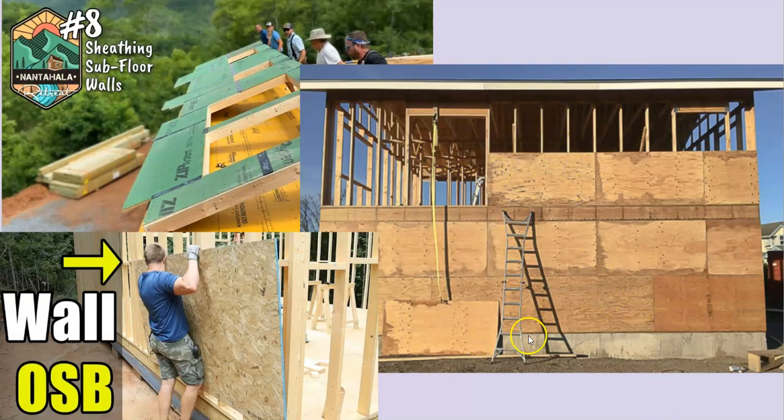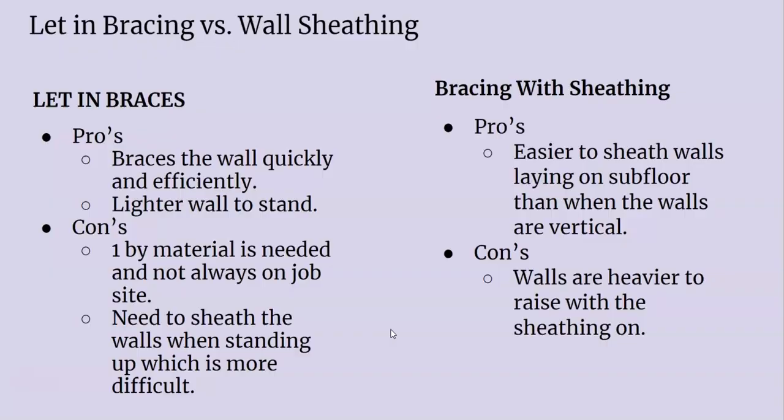This guy put his walls up with no sheathing and now he's trying to put these four-by-eight sheets on the wall while they're standing — not always an easy task. Putting the sheathing on before you raise the wall is probably more popular just because you don't have to climb and carry all these sheets up onto the walls vertically, but it does make it a lot heavier when you're picking the wall up. There are a lot of different things you can do to help raise the wall when it's heavy.